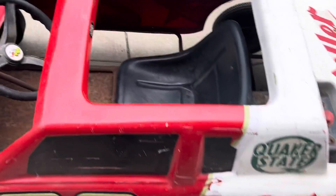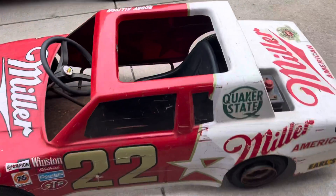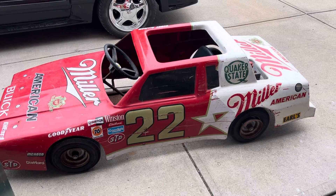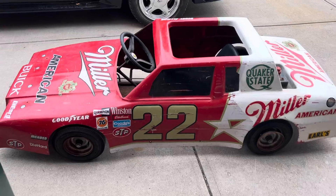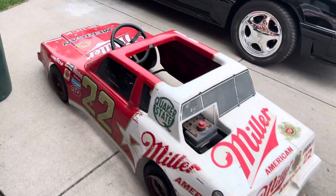It needs some tires obviously, but I don't think it was gonna run anyway. We'll sandblast the frame, get everything painted up, and then we'll get to the body — sand it down and paint it like a Grand National, put the emblems on, and hopefully the kids will have fun with it.